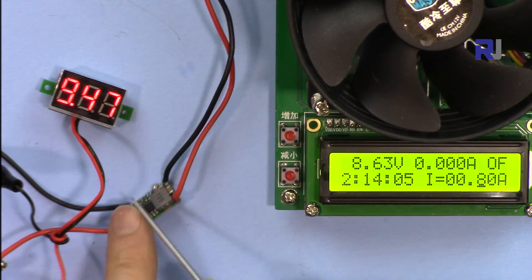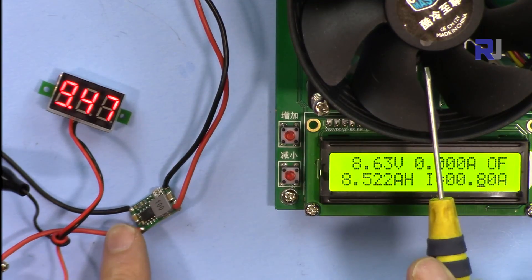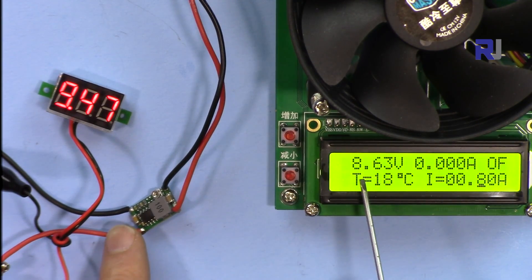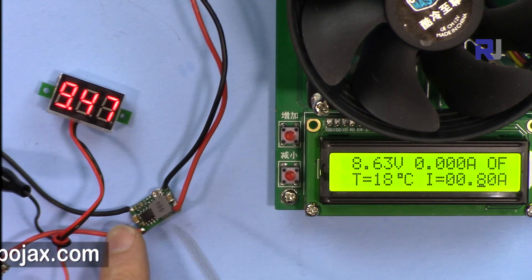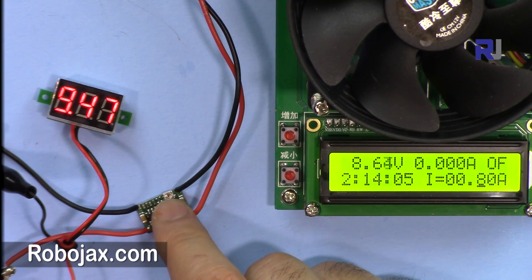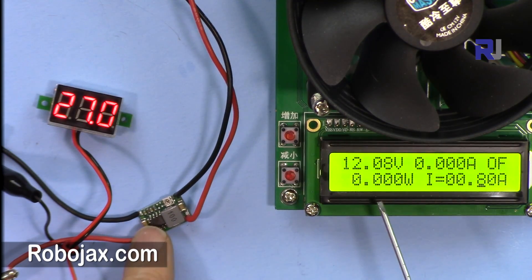I've connected the module to a power supply and the output to an electronic load. The input voltage is 9.47 volts and the output without load is 8.63 volts. Rotating the potentiometer, it can go up to 27 volts input and produce 12 volts output.